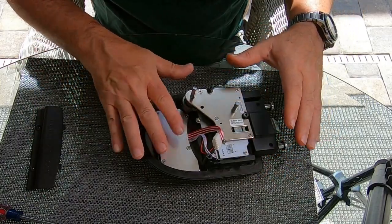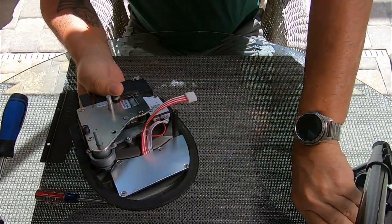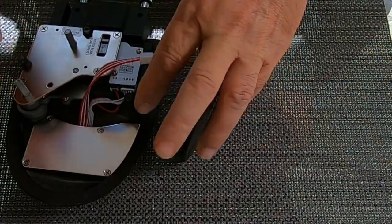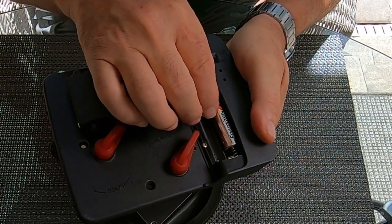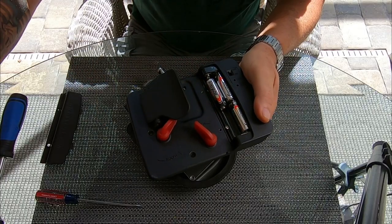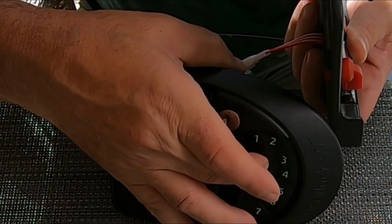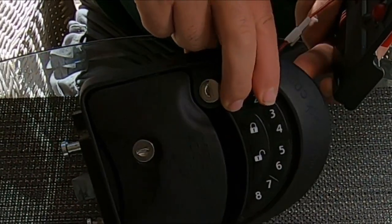We're done with the keypad — now we can test it. For testing, I'm going to take the front and the back right here on the table before installing it back in the RV, and just connect these two plugs. Put some batteries in. I can already hear it works because I got a tone. Let's press — one, two, three, four, unlock — and you can see it working.